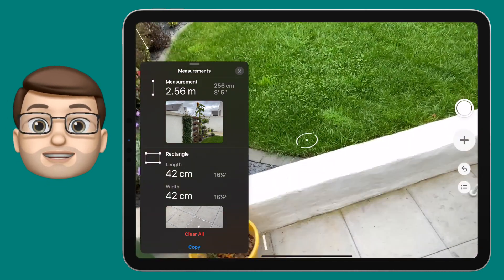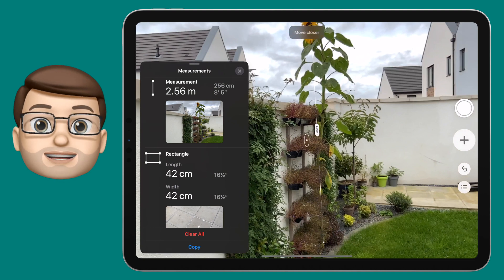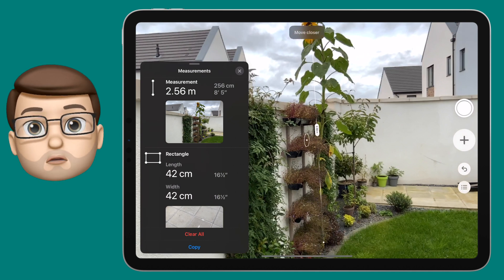Imagine using this in your classroom and setting the children off to go measure objects around the room or around the school, and then you can have a lovely list of all those measurements back on your iPad afterwards. It's really powerful and it's completely free, built into all of your iOS devices.